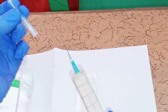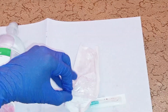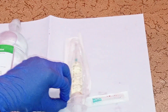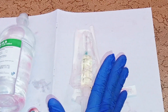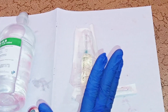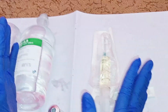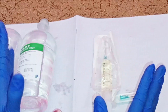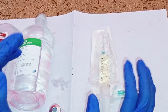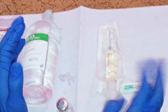Replace the needle cap and place it back into the packaging. Place the prepared drug alongside the patient's bed prior to administration. Make sure you follow the rights of drug administration: right patient, right drug, right route, right dose, right time, right reason, and right documentation.